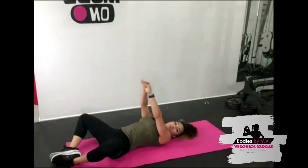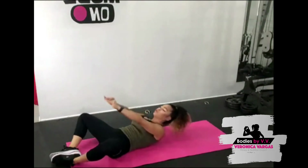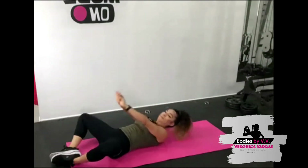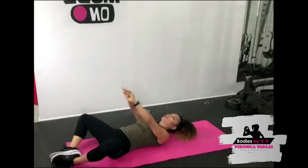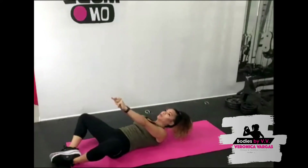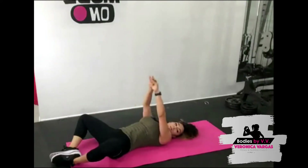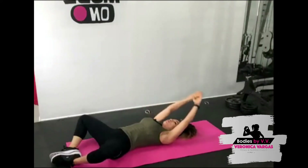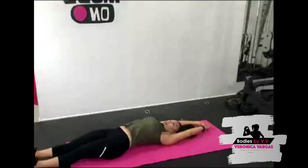Come on! 15 seconds — go for that fire, keep the momentum going. Squeeze that core, five seconds left. Alright — arms over above the head, lengthen the legs out. Take a deep arch in your back, rising the ribs to the ceiling, really stretching out that core.